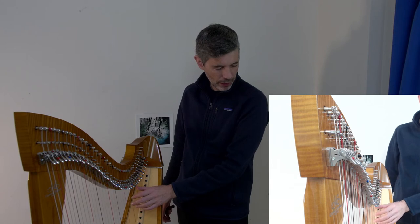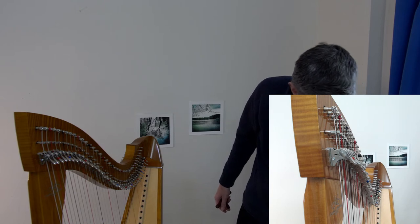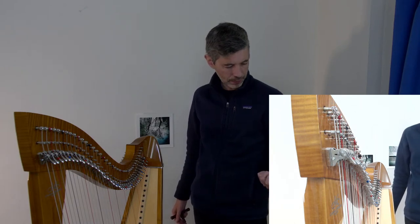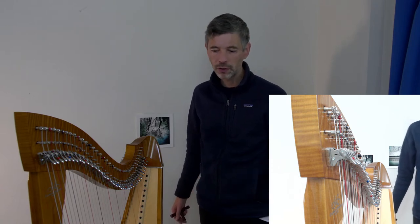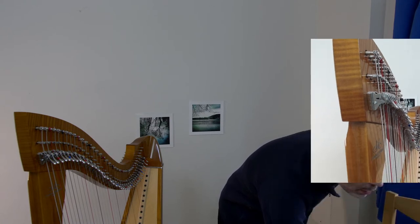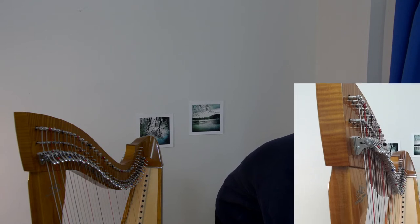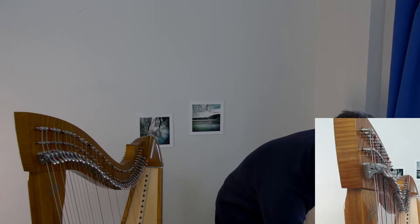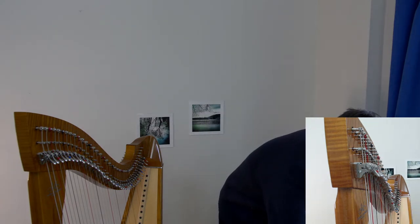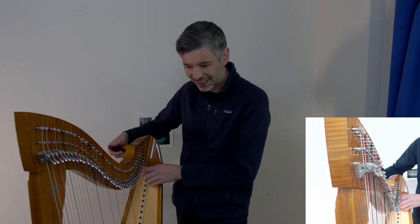Camac used to use a German company for the strings but they switched to Sévères, the French company that makes a lot of fluorocarbon strings. Anyway, the rest of these have lasted forever. Let me adjust the camera a little — can you see the harp enough? Let's get started.